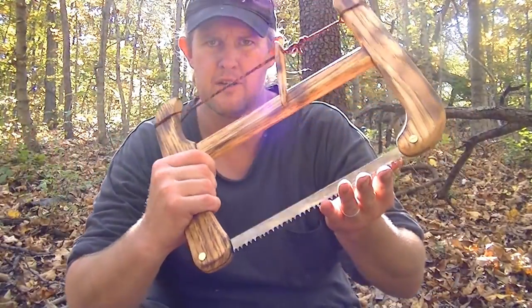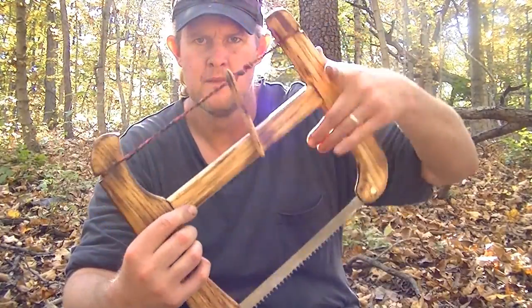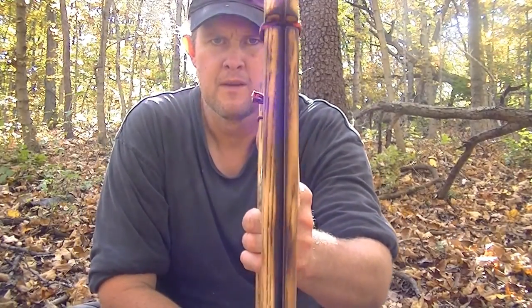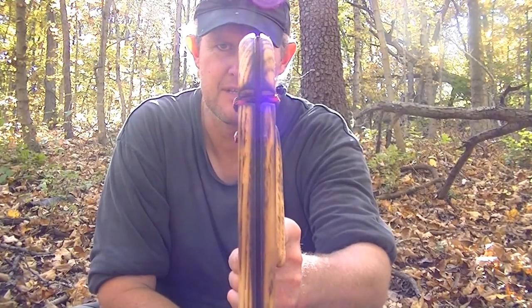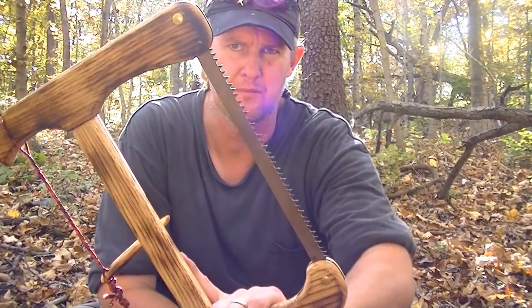This is a twelve-inch dry wood blade from Bokko. You can see where I cut the back of the handle, like with all my saws, for the blade to set in — so you don't have to take the blade out to collapse your buck saw.